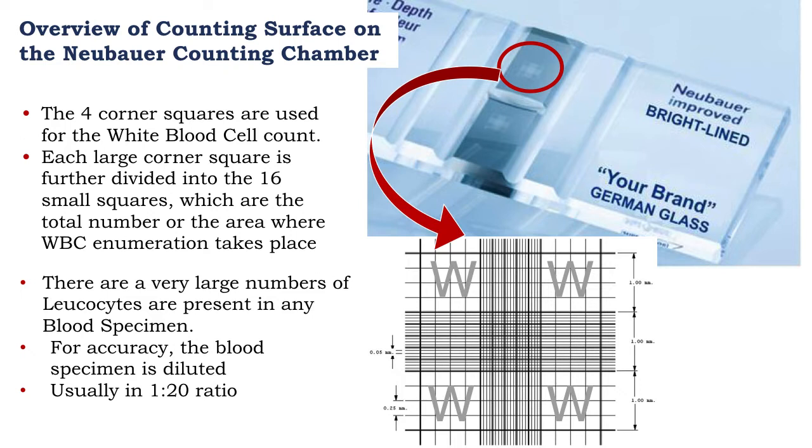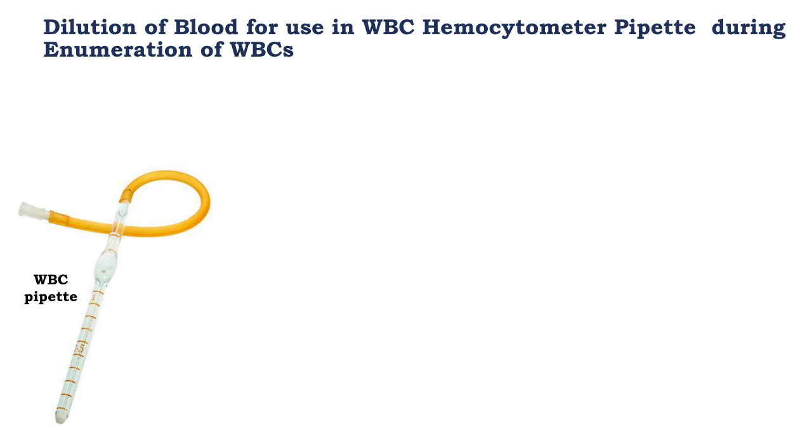Leukocytes in the blood are very numerous, so for accuracy the blood is diluted, and we usually consider a dilution of 1 in 20. Now we're going to look at dilution of blood for use in a white blood cell hemocytometer pipette during the enumeration of white blood cells.